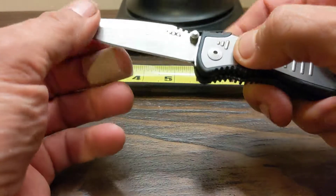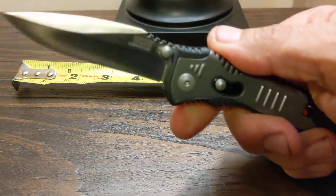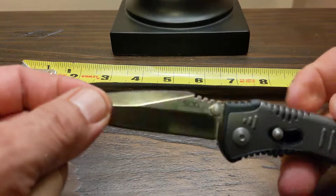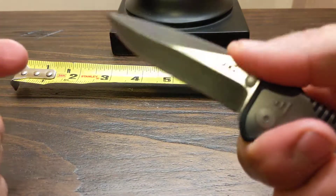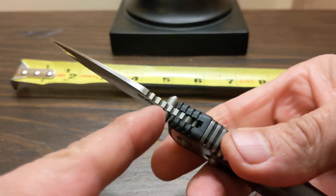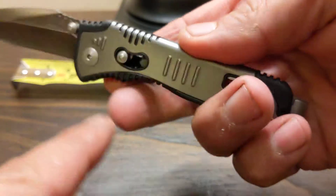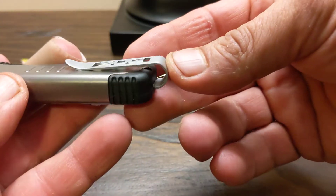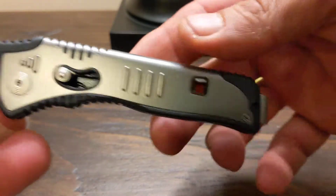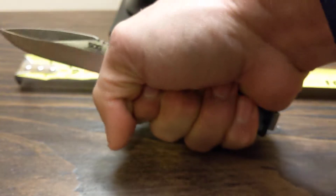It has the arc lock and a little lever lock here — doesn't work when it's open of course; pull this down to close it. It has the SOG system so it opens quick. It features a hollow grind, a nice wedge, the drop point, and some nice jimping up top. Dual thumb studs and the deep carry pocket clip with the SOG insignia, which is reversible.